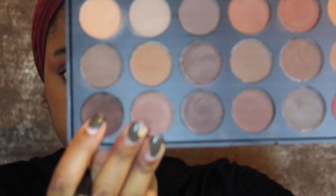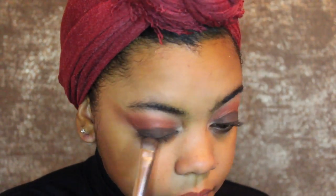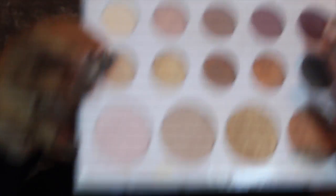Using my Morphe M135 brush, I'm going to take this dark brown color and pop that on the lid. Now we're just going to blend everything together to get rid of those harsh edges. Using my Color Bible palette, I ended up going with this gold — I think that pretty much brought it all together and it looks really nice.